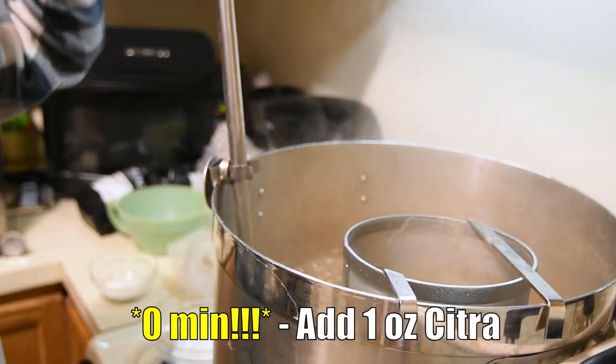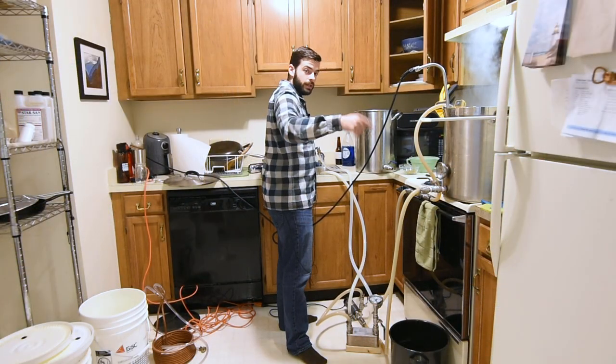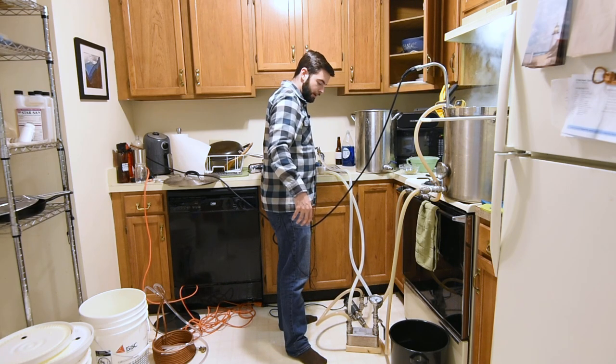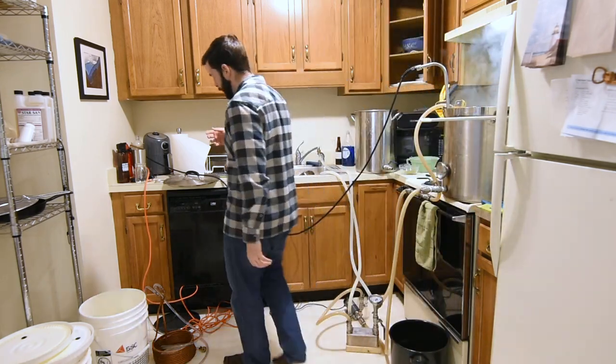Now we're adding this one ounce of Citra one more time at flameout. The boil's done — I'm going to kill the heat sources and start the chilling water now. We're going to bring this down to about 180 degrees and try to hold it there for the entire whirlpool.